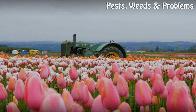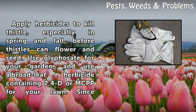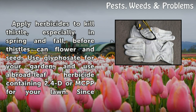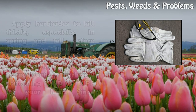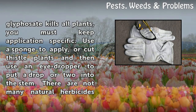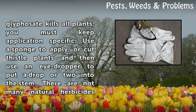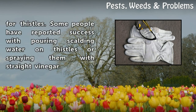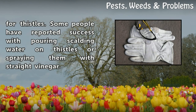Step 3: Apply herbicides to kill thistle, especially in spring and fall, before thistles can flower and seed. Use glyphosate for your garden, and use a broadleaf herbicide containing 2,4-D or MCPP for your lawn. Since glyphosate kills all plants, you must keep application specific. Use a sponge to apply, or cut thistle plants and then use an eyedropper to put a drop or two into the stem. There are not many natural herbicides for thistles, but some people have reported success with pouring scalding water on thistles or spraying them with straight vinegar.